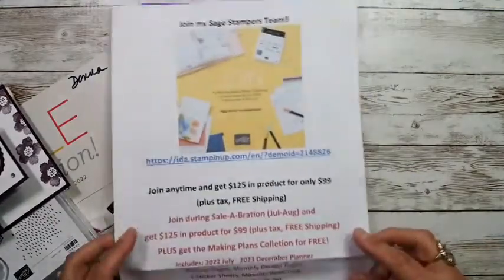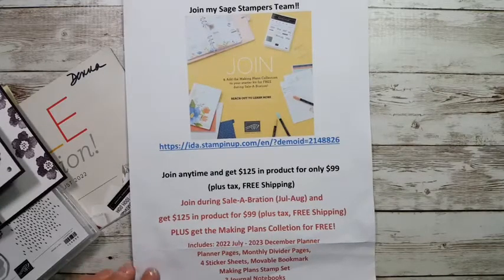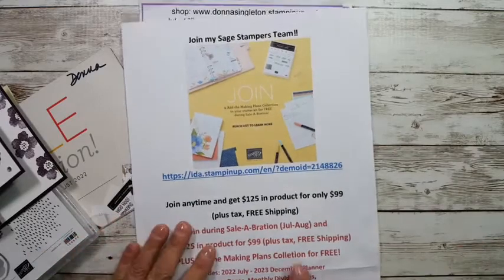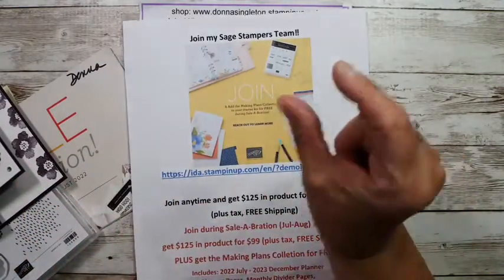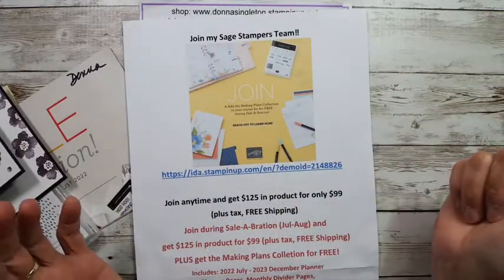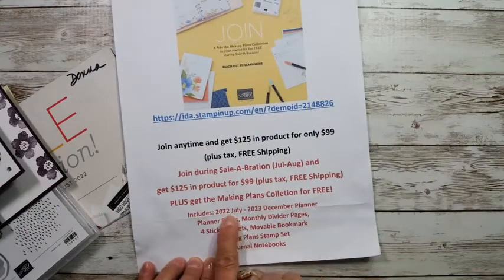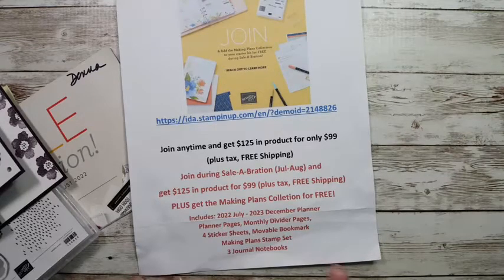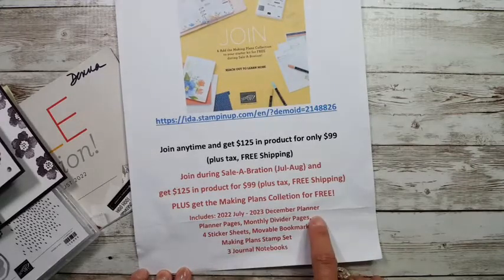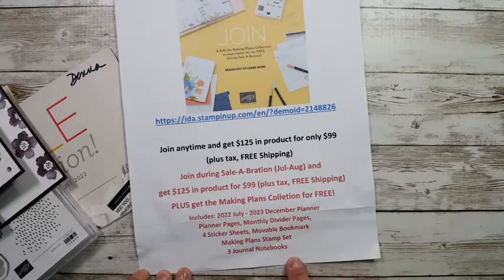But during celebration, we have this awesome special join bonus — Stampin' Up! gives out a little extra special thing. We have this awesome planner. You get a planner, a stamp set, three notebooks that go in it, about an inch thick of papers and inserts. It goes from July 2022 through December 2023. You also get planner pages, monthly dividers, four sticker sheets, a movable bookmark, the Making Plans stamp set, and three journal notebooks. It's a really awesome deal.